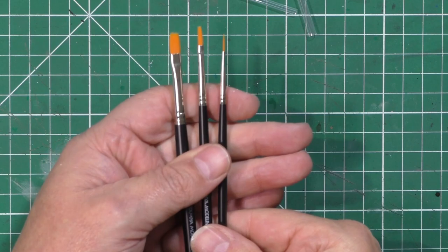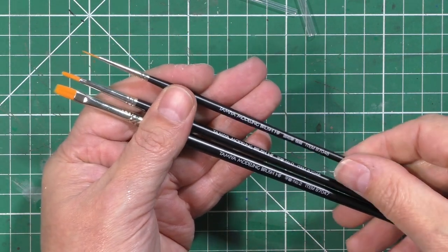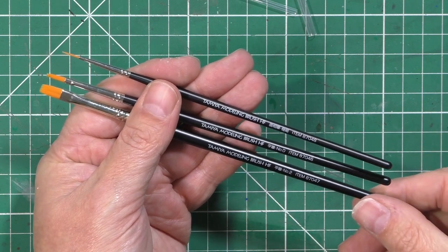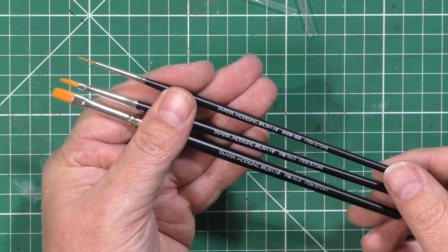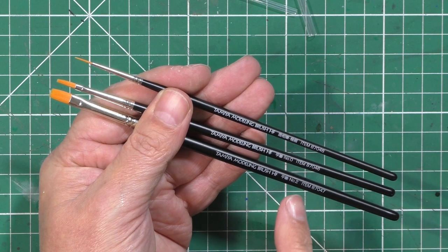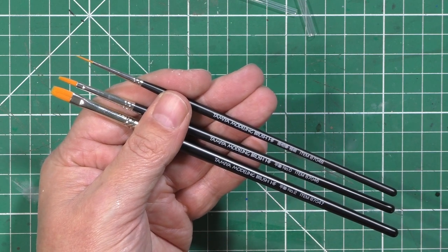So that's the Tamiya just a standard three-pack of brushes - the HF series. We've got a number 2, a number 0, and we don't know what the third one is. The part numbers are all different so maybe you can buy them separately. Those look quite nice. So that's some new brushes that will get ruined shortly.